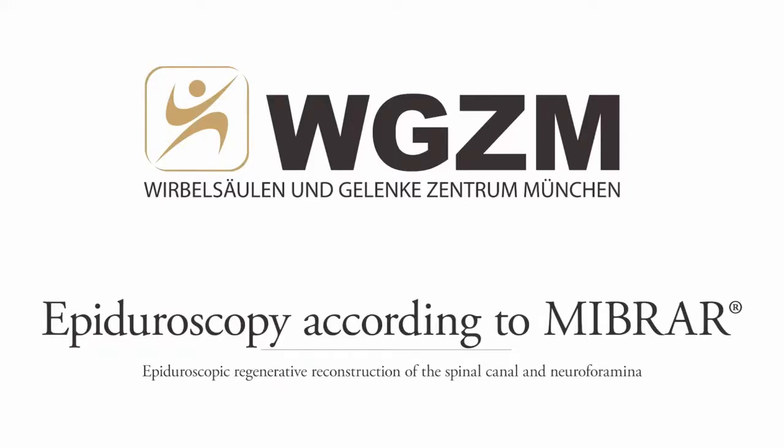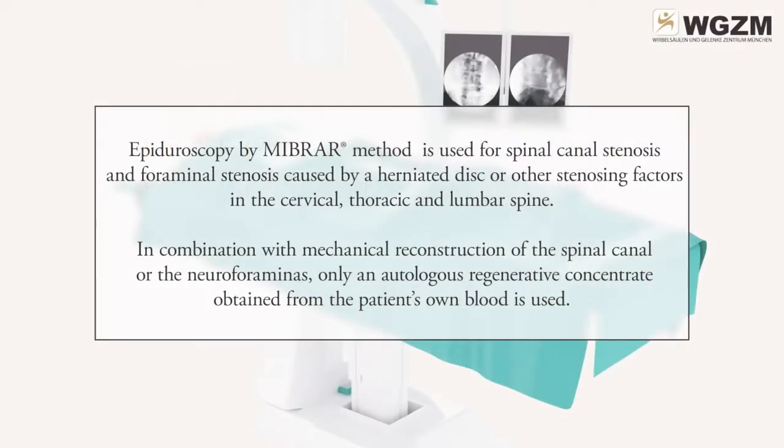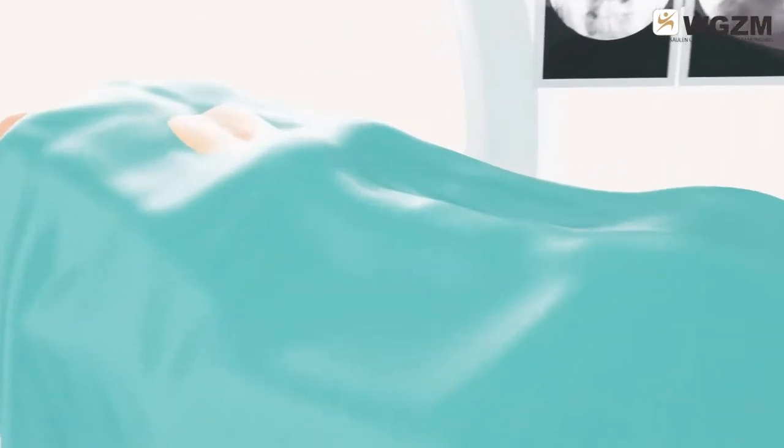Epiguroscopy according to MIBRA — Epiguroscopic Regenerative Reconstruction of the Spinal Canal and Neuroforamina. The MIBRA method is used for spinal canal stenosis and foraminal stenosis caused by a herniated disc or other stenosing factors in the cervical, thoracic, and lumbar spine. In combination with mechanical reconstruction of the spinal canal or neuroforaminas, only an autologous regenerative concentrate obtained from the patient's own blood is used.